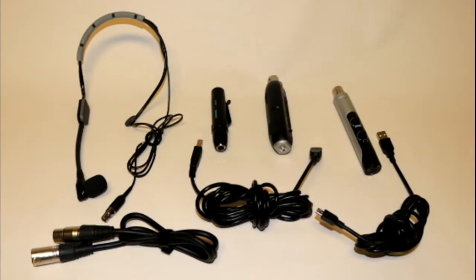To use the wireless SM35 mic, you connect the mic to the transmitter, which you put on your back or under your clothes. Then you connect the wireless receiver to the computer with the X2U adapter. Next, we'll show you how to connect the SM35 mic to the computer. After that, we'll describe the other microphones I tried before choosing the SM35 and show how they're connected to the computer.